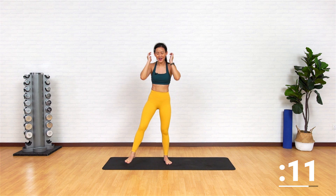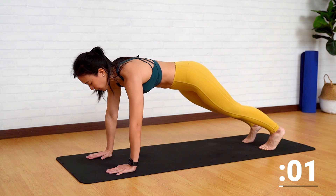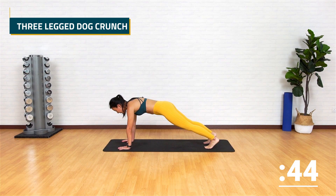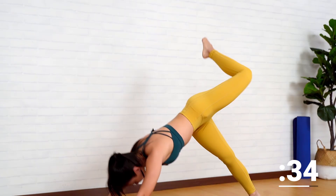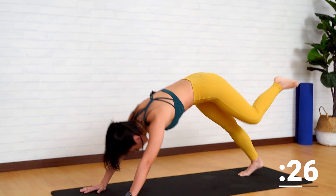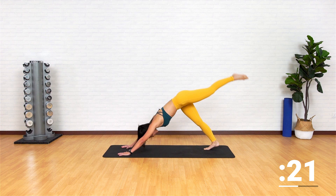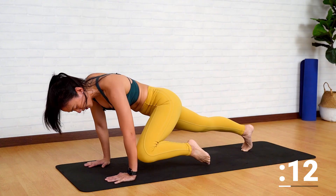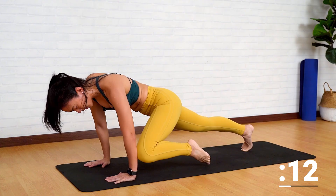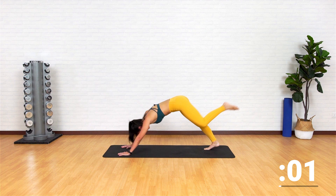We're getting back down onto the mat — three-legged dog with a crunch. Start in a high plank position. Remember, push into the floor. Reach your leg up, point your knee towards your elbow and push it up. Do not rotate your hips too much. Keep your hips squared, drive it in. Feel the work on your abs. Push it up, stretch your back, drive it in. Remember, breathe in as you drive your leg up and breathe out as you crunch. That's two more — up, feel the stretch. That's one more, up and in.